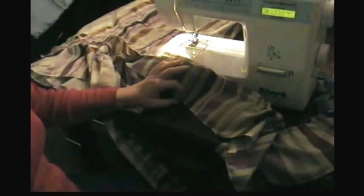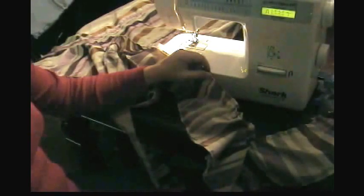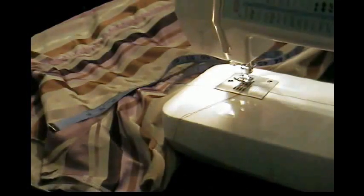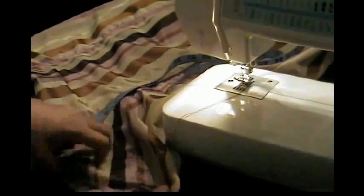I need to do some math to figure out how much I can gather and still have enough fabric. I determined I could have just a slight gather on my strip. So I put my skirt on the machine and I'm laying the gathered strip on top. I need to change my tension back to normal, which for me is a 6.